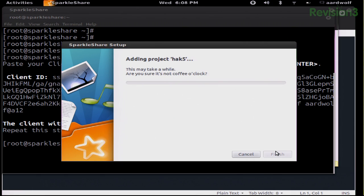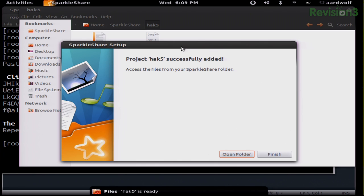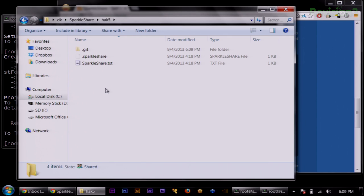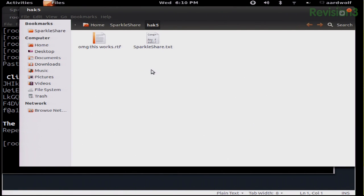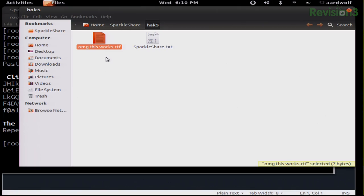Click Add. Project Hack5 has been successfully added — access the files from your SparkleShare folder. Hit Open Folder. Now, if on my Hack5 folder I create a new rich text file and write 'OMG this works' — over on Shannon's, in just a moment — there it is. It takes about 10 seconds or so. Not too bad. It works.